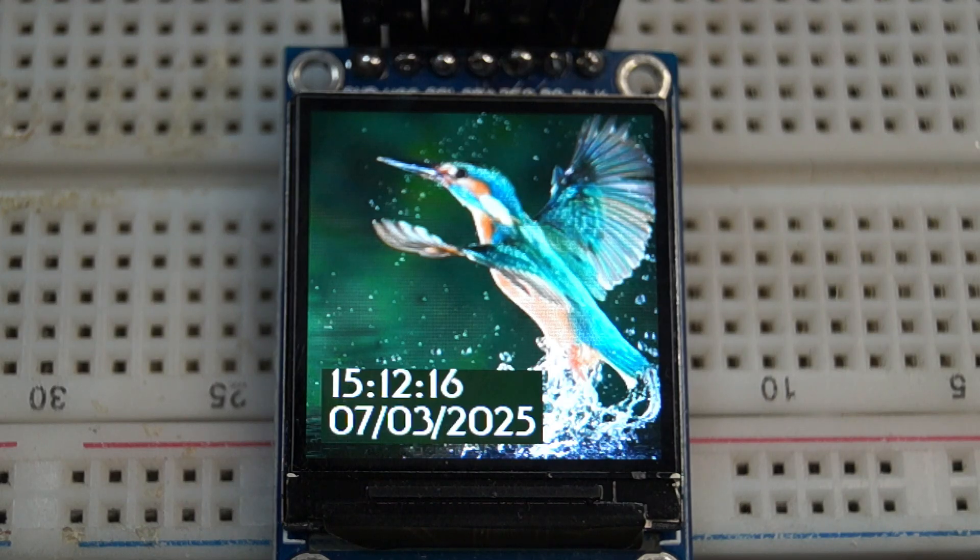In this video, I am going to show you an NTP clock on this ST7789 TFT SPI display.